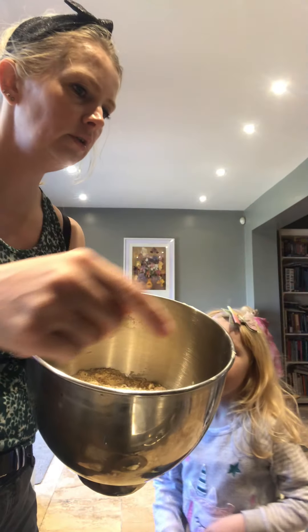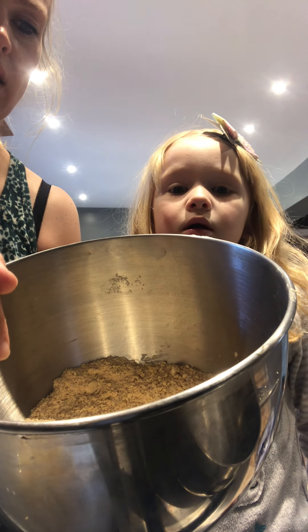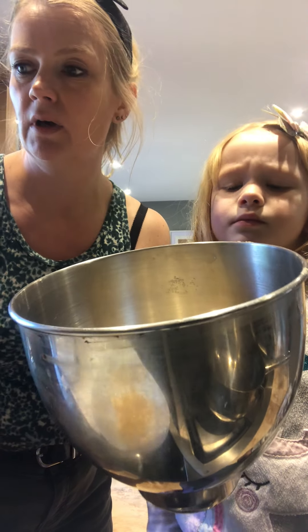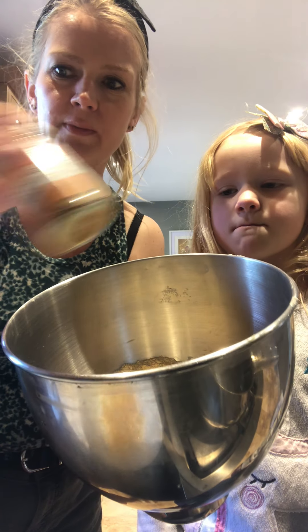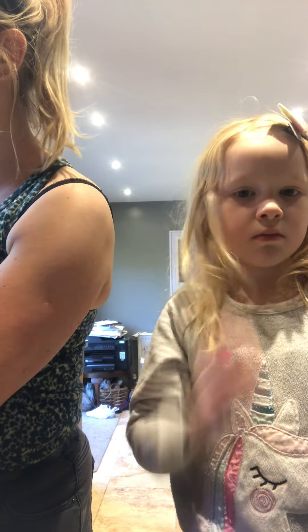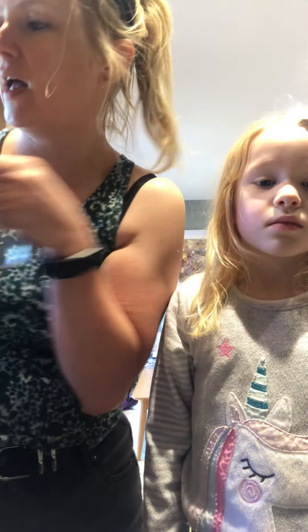So into here I've got my flour - 225 grams of self-raising flour, half a teaspoon of bicarb which makes it really nice and light, half a teaspoon of cinnamon, two teaspoons of ground ginger. That's all my dried ingredients, and I've put in 100 grams of butter and just rubbed it in so it resembles fine breadcrumbs.